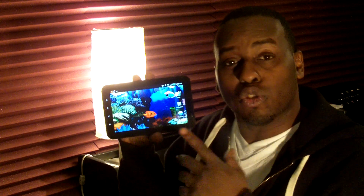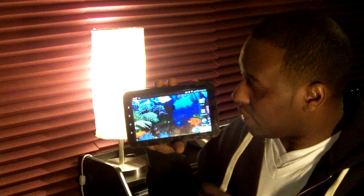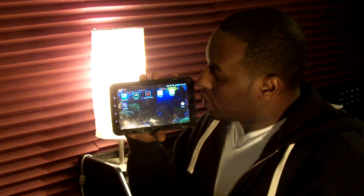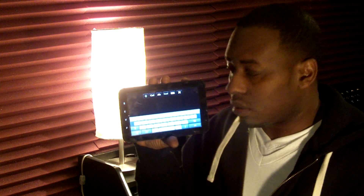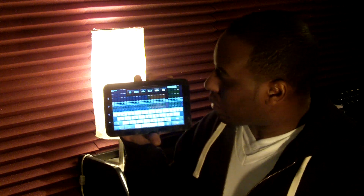I'm using my Samsung Galaxy Tab here at the recording studios as a remote control for all my Pro Tools sessions. Let me show you how it's done. The first thing I need to do is log into the system — simple, straightforward operation, password protected. And as you can see, my Pro Tools session pops right up.